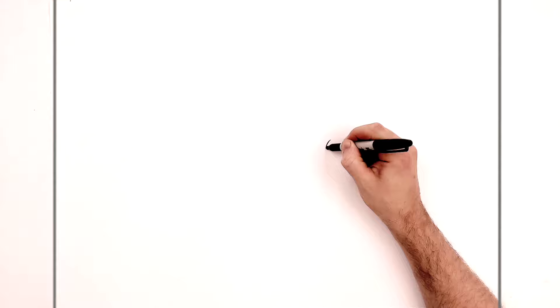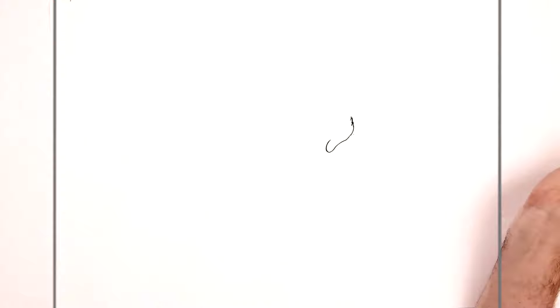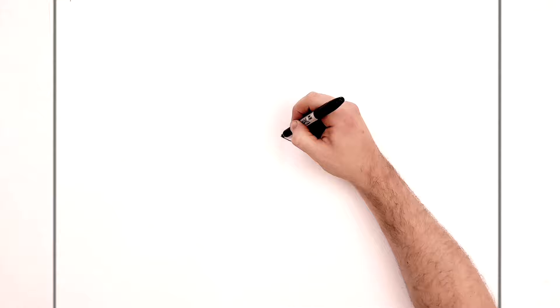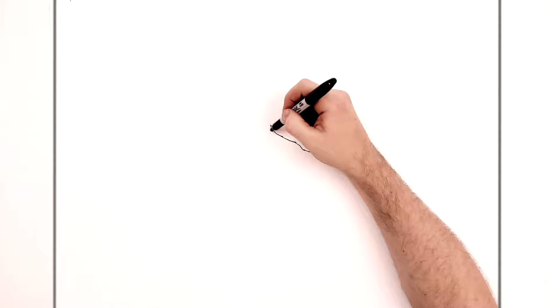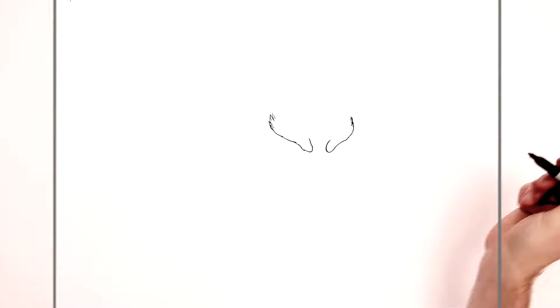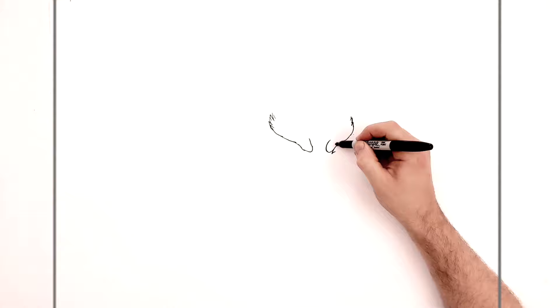We'll start with the frown line — it kind of bends around here this way, and can get a little bit hairy up here. Then the frown on the other side goes this way, a little bit longer and more out that way because we're in this three-quarter pose. A little bit hairy up here too. Three-quarter pose means one side of his face is a little bit narrower than the other. Then under here we can see his eye — there's a spike in here and then it curves around the back.